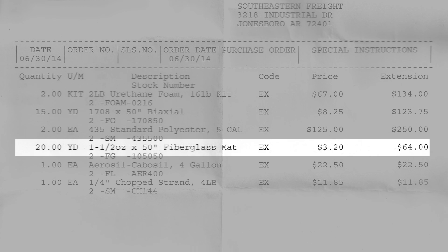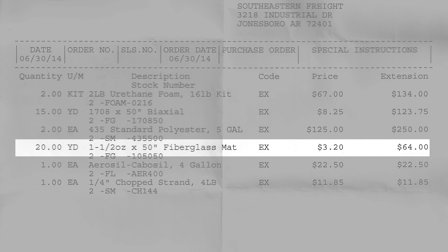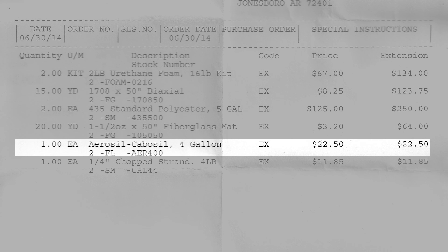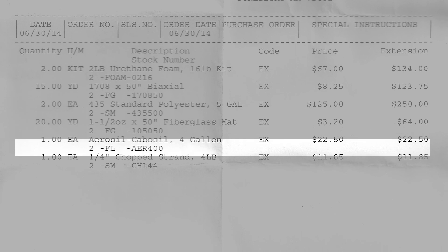Then I ordered 20 yards of 50-inch CSM fiberglass mat and that was $64. Coming down to the next line was the Cabosil at a four-gallon tub for $22.50. And finally, the last thing on the list was a quarter-inch chop strand — four pounds of that for $11.85.